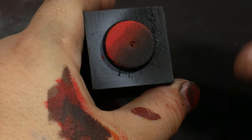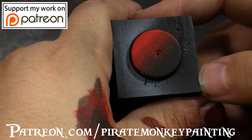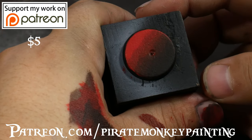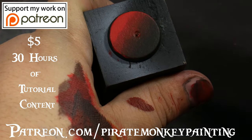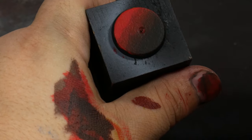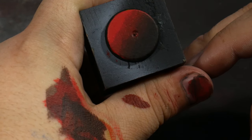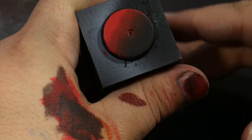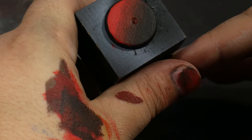I really hope you guys have enjoyed this video on layering. If you want to support me, you can do that over at Patreon — even a dollar really helps. Subscribing for five dollars gains you access to a video archive — a pirate's treasure trove — of over 30 hours of educational content to help you improve your miniature painting. Thank you so much for watching these Pirate Monkey Basics videos. I'd love to see photos of you guys attempting this technique, and if you have any questions I'd love to hear them. Thank you for your support — have a fantastic day and happy painting!